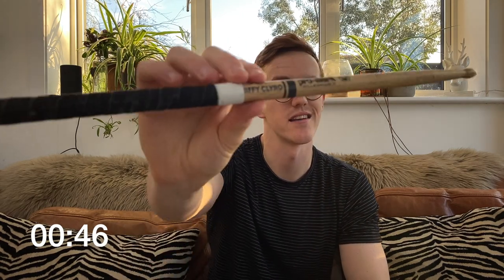A quick story about how I got this drumstick. Some eagle-eyed viewers may have noticed that it actually has an inscription on it which says Biffy Clyro, as in the legendary Scottish rock band. I remember being at the O2 in London when Ben Johnston, the drummer of Biffy Clyro, was throwing out his sticks into the crowd and I saw one flying towards me.